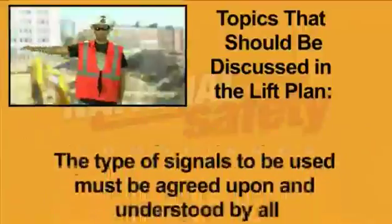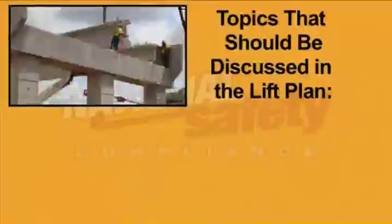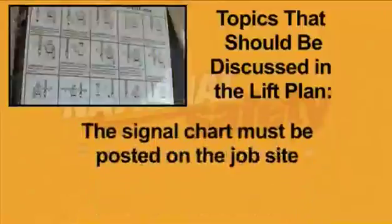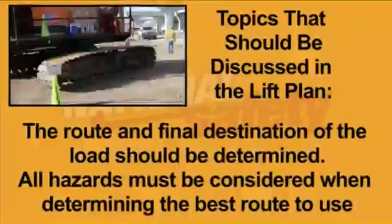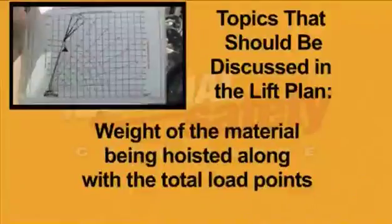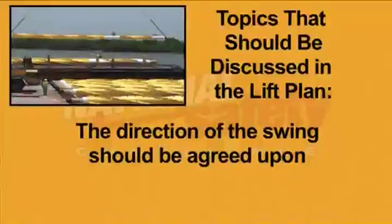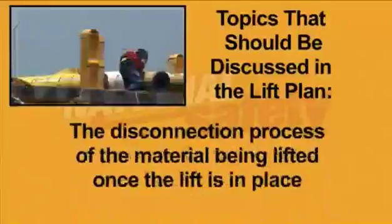The types of signals to be used must be agreed upon and understood by all. Hand signals are the most common method used, and the signal chart must be posted on the job site. The route and final destination of the load should be determined, and all hazards must be considered when determining the best route. Weight of the material being hoisted, any lifting limitations of gear and hoisting devices including crane capacity, the direction of swing, and the disconnection process of the material once the lift is in place should all be discussed.